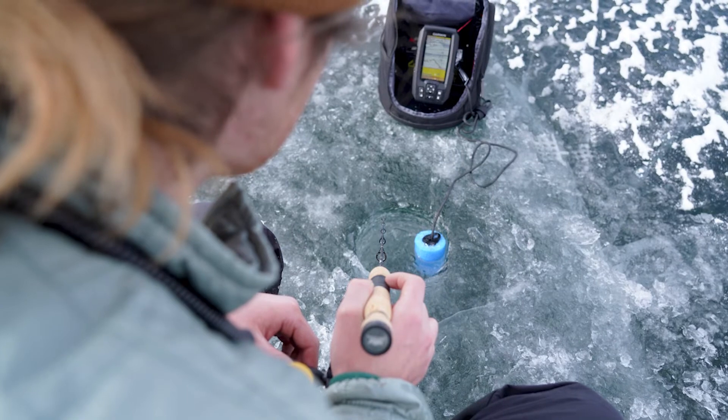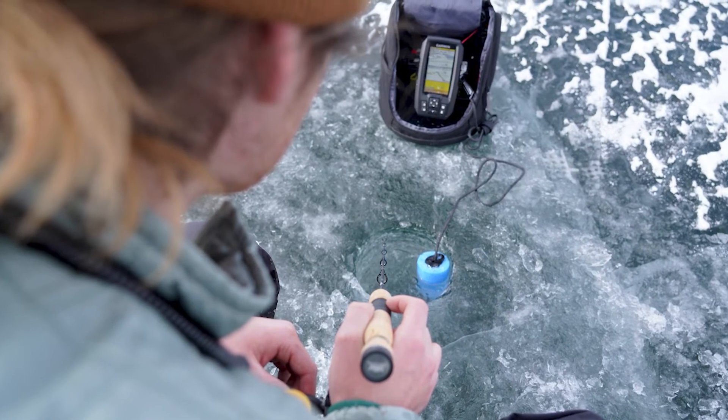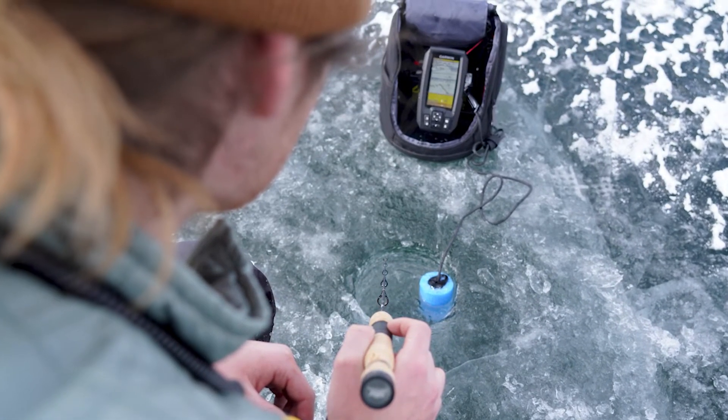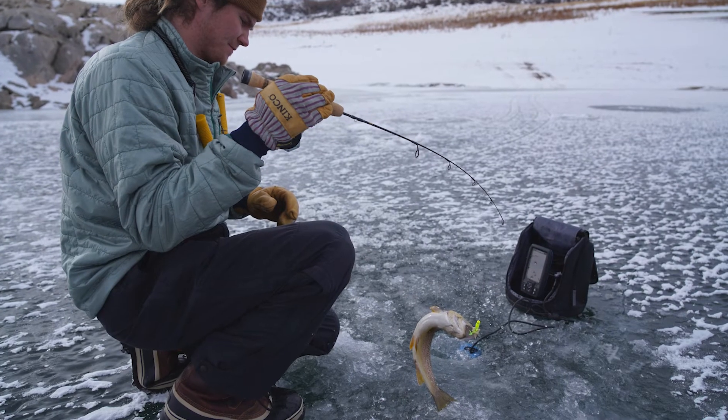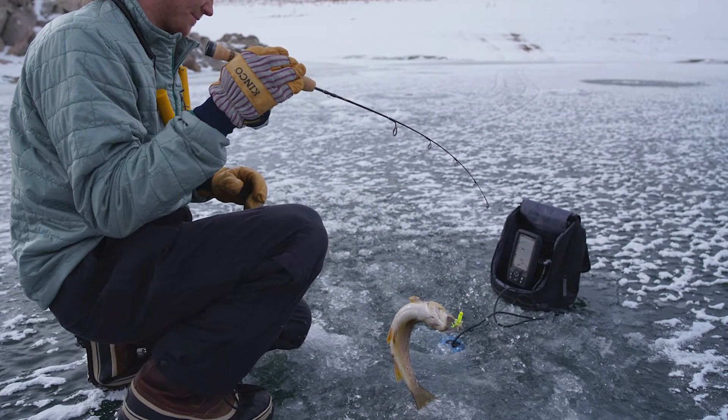After drilling new holes, the water depth is checked with the transducer. If it looks like a good spot, the fishing continues. Watching the transducer for signs of fish, lures are jigged up and down. The lines on the graph represent an object in the water. The new spot pays off with a small brown trout taking the lure.